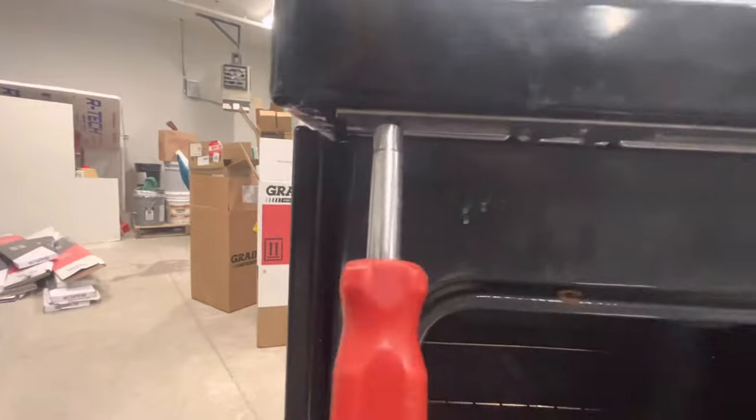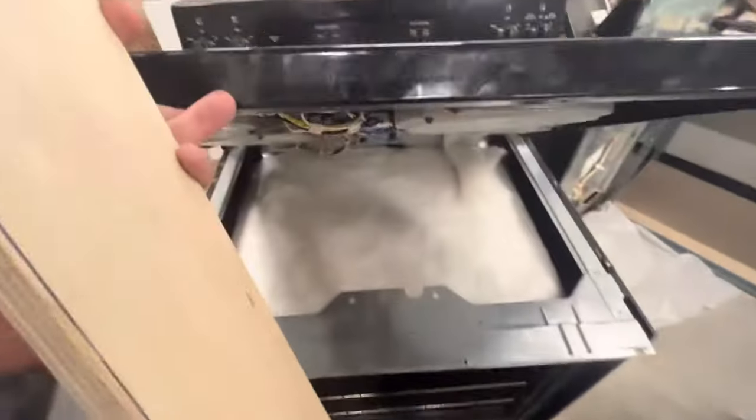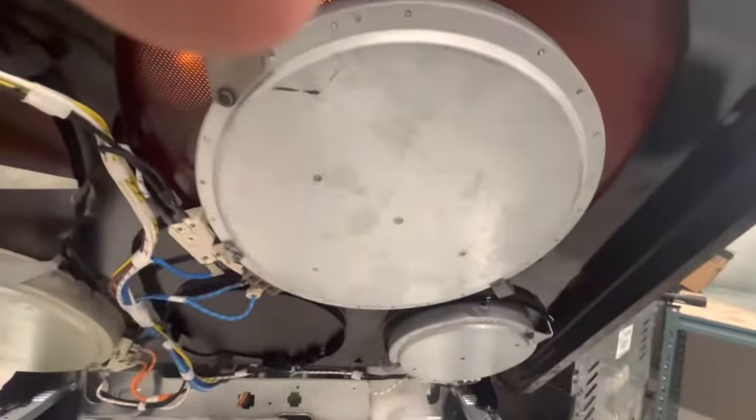The first thing we want to do is release the stovetop from the oven. There are these two screws that we undo, and once those are out, you can lift the stovetop up on the hinges.